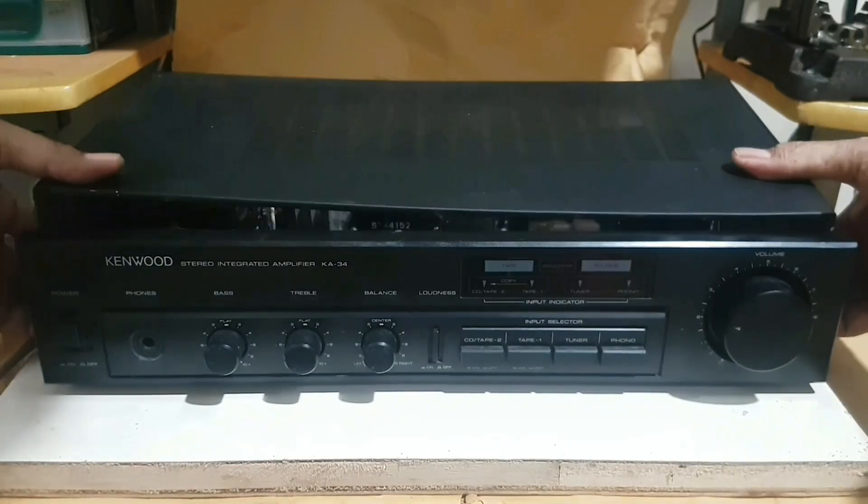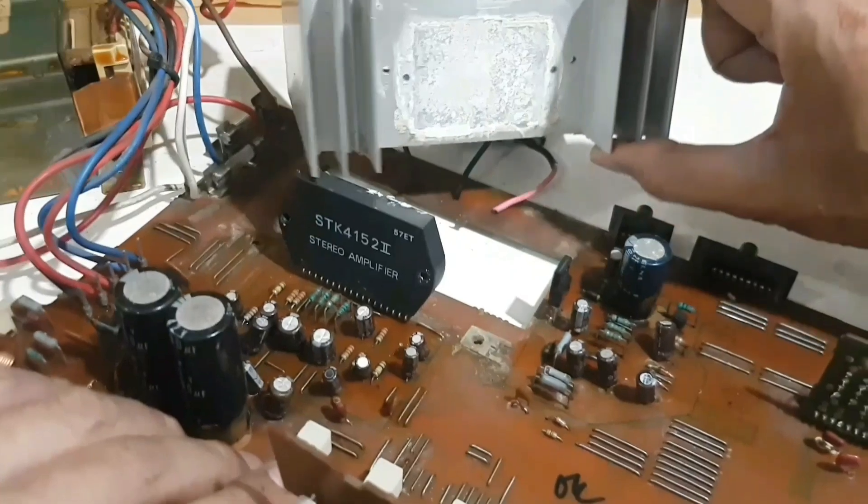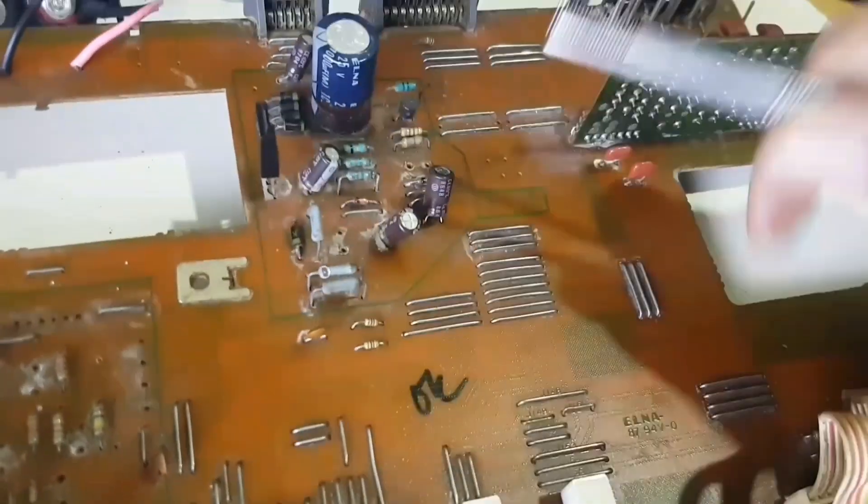Hello everyone, welcome to my YouTube channel. Today I am going to talk about the Stereo Integrated Amplifier Kenwood KA34.